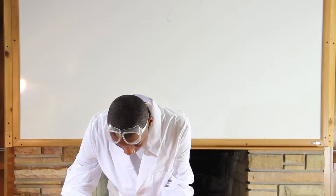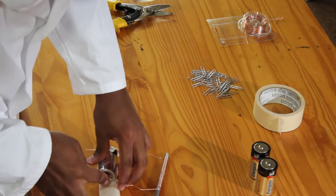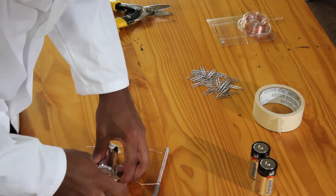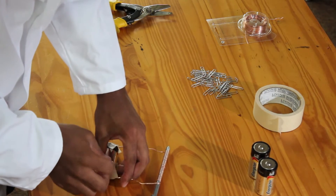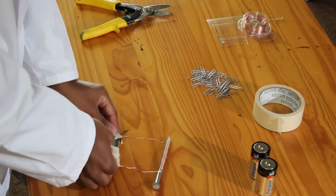At this point, the battery is releasing energy through the coiled wire and makes the nail magnetic. Yippee! We have created an electromagnet.